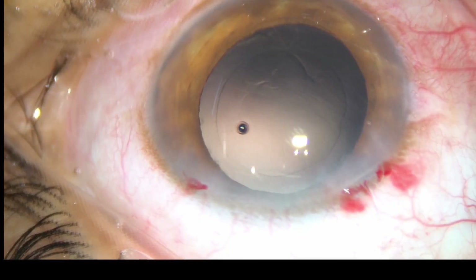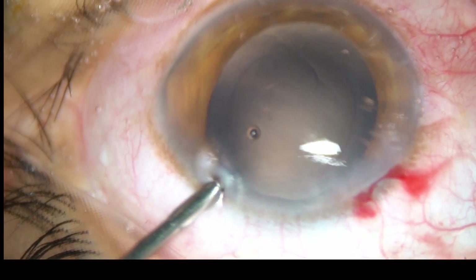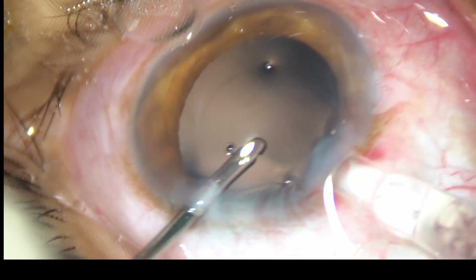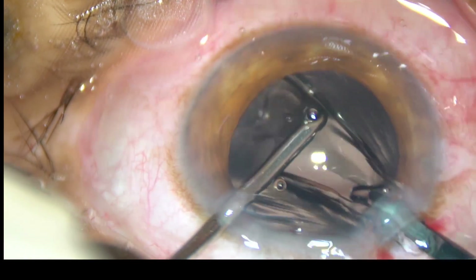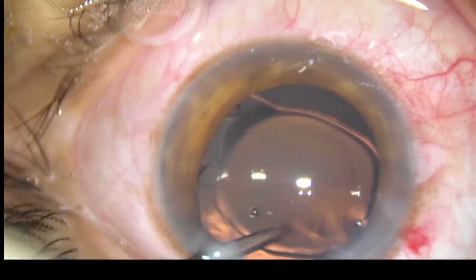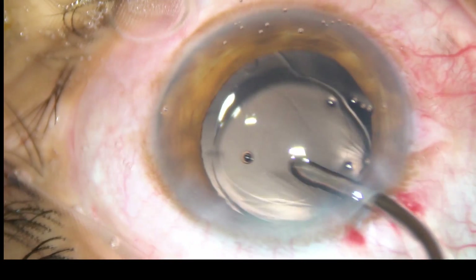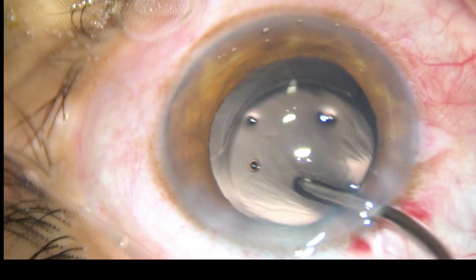Now here goes the intraocular lens. The leading haptic goes into the capsular bag and the trailing haptic goes into the bag just by a gentle push of the irrigating probe. The lens is in the bag now.